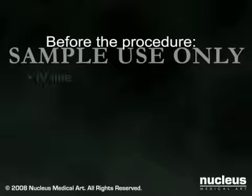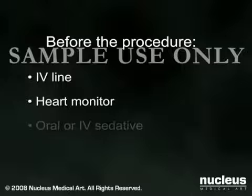When you arrive at the hospital, an intravenous line will be started. You will be placed on a heart monitor, and you will be given an oral or intravenous sedative to help you relax.